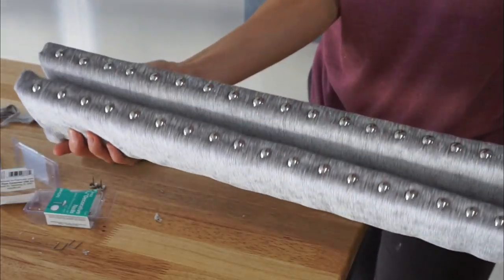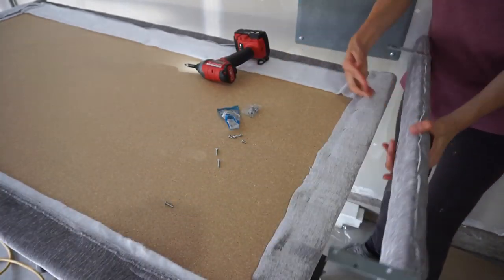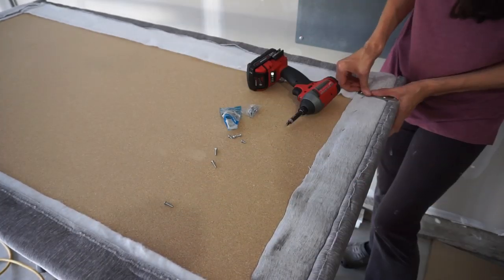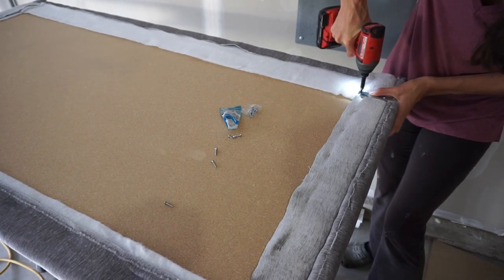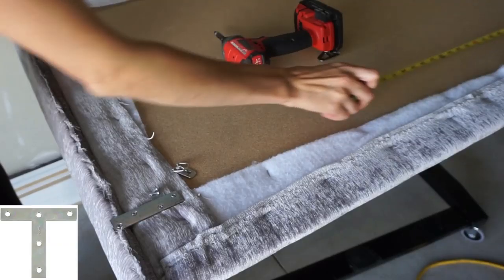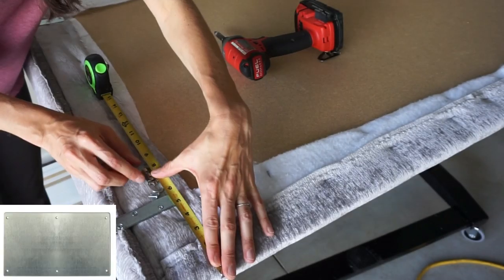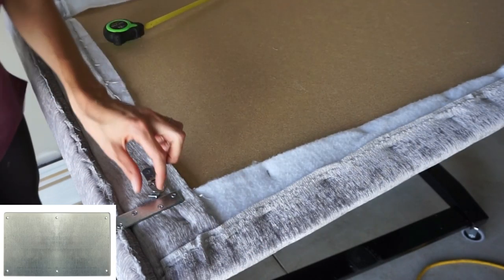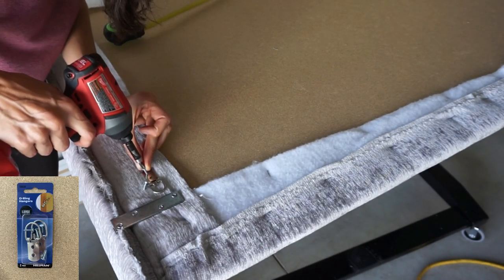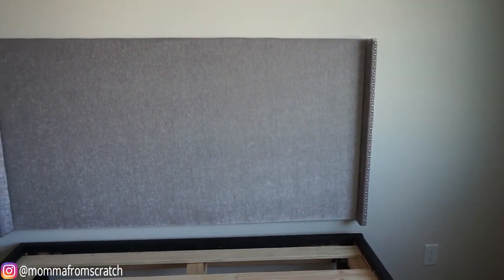Once those were done they looked so pretty. I ended up attaching brackets to connect the end rails to the headboard itself. The store was out of the T-brackets or thicker brackets I originally wanted, so I'd suggest using those over these skinny ones. Then I took hanging brackets and attached one on each end — make sure you put them at the same height so when you hang your headboard on the wall it'll be level. I absolutely love the way it turned out and the nail heads just make it complete.